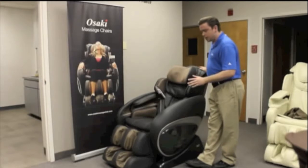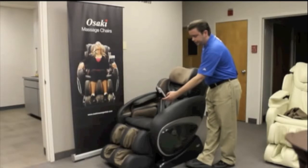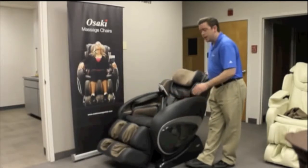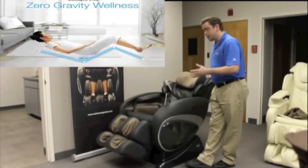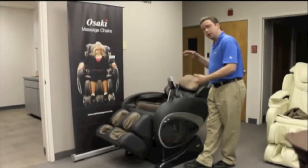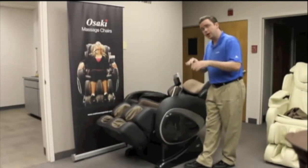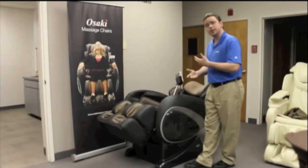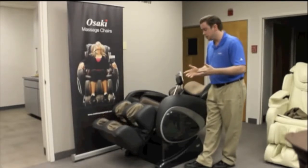One of the number one things I like about this particular chair is it does offer the zero gravity feature — this is two-stage zero gravity. What zero gravity is: it actually positions you to a point where it takes a lot of the body weight off your upper body by positioning your knees higher than your heart, which will decompress your spine, and is essentially supposed to provide a more intense massage when your back muscles are relaxed.